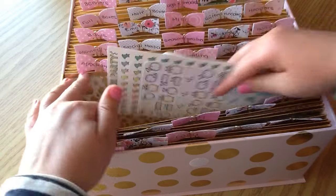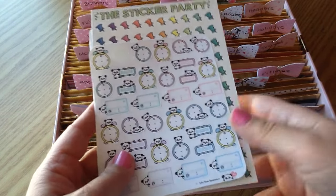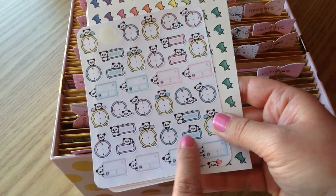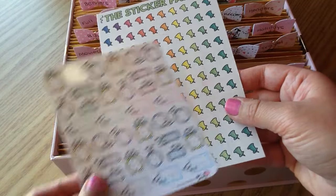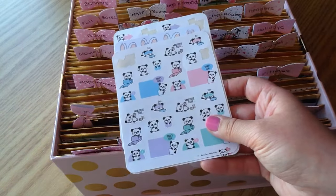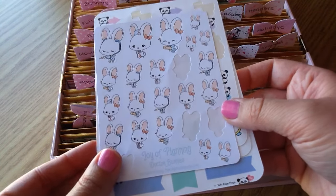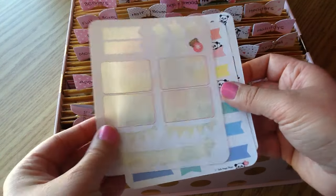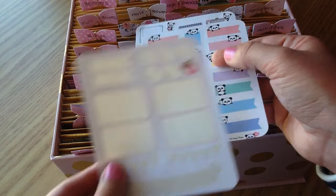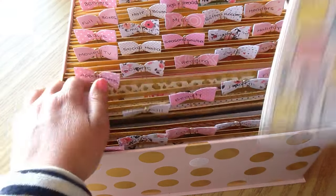The next section is Appointments — any type of label for an appointment or something important. I have really cute stickers with different clocks where you can put the time on the clock, from Stick With Me Shop. I also have little post-it tack stickers from the Sticker Party, cute little doctor stickers from Joy of Planning, and various appointment stickers from Stick With Me Shop. That's everything from the appointment section.